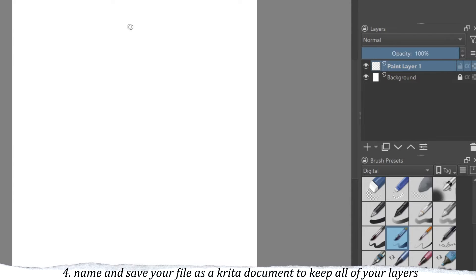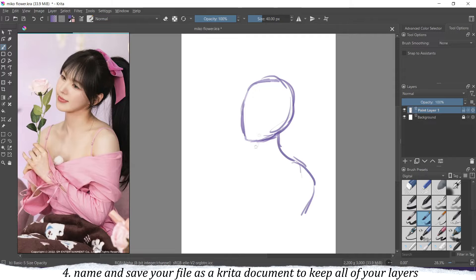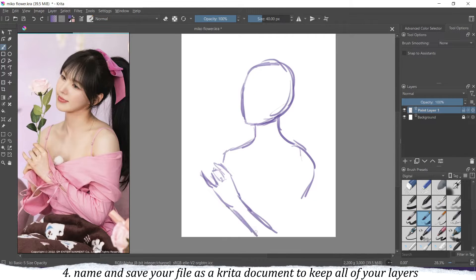The Krita file allows you to open your drawing in draft form, so whatever layers you have, if you open this kind of file it will show up with all of those layers. It's very useful if you don't want to finish your drawing in one go but want to come back and continue working on it on another date.